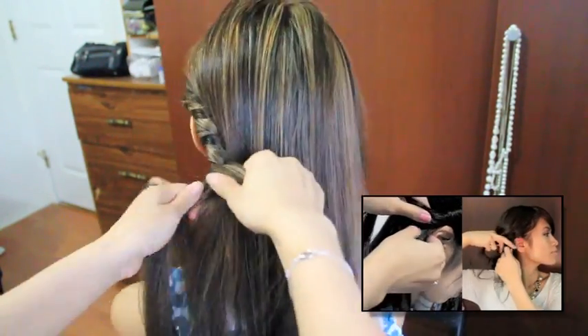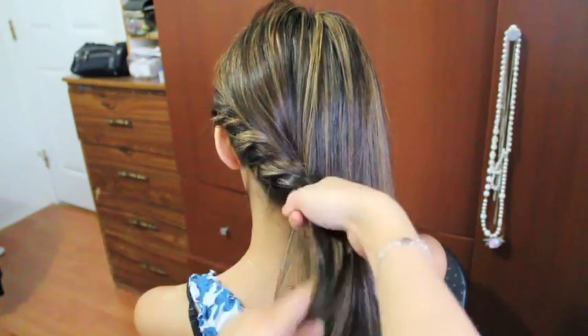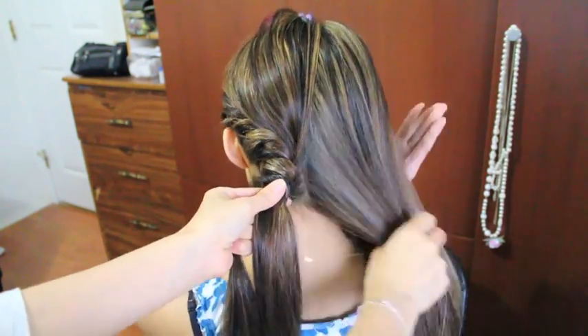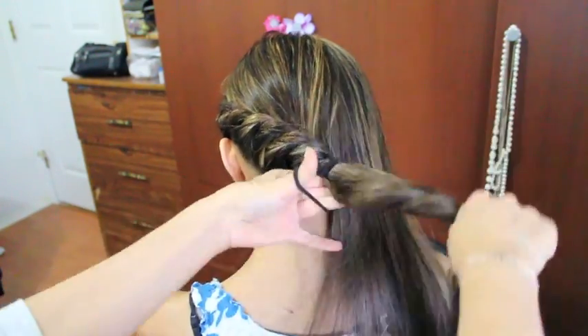Now if you want this to be more of a side do, you can continue to twist this all the way to the other side of your ear. But I'm just going to stop a little bit past halfway and then I'm just going to grab a hair tie and tie the two strands together.